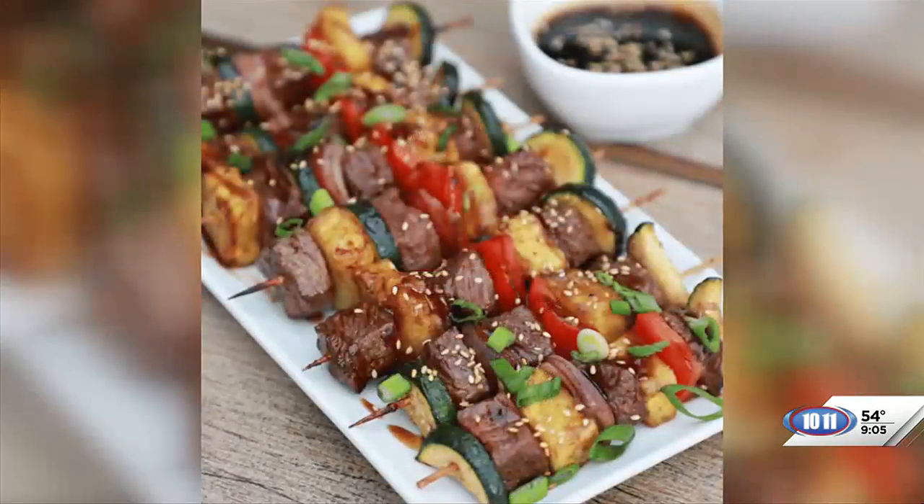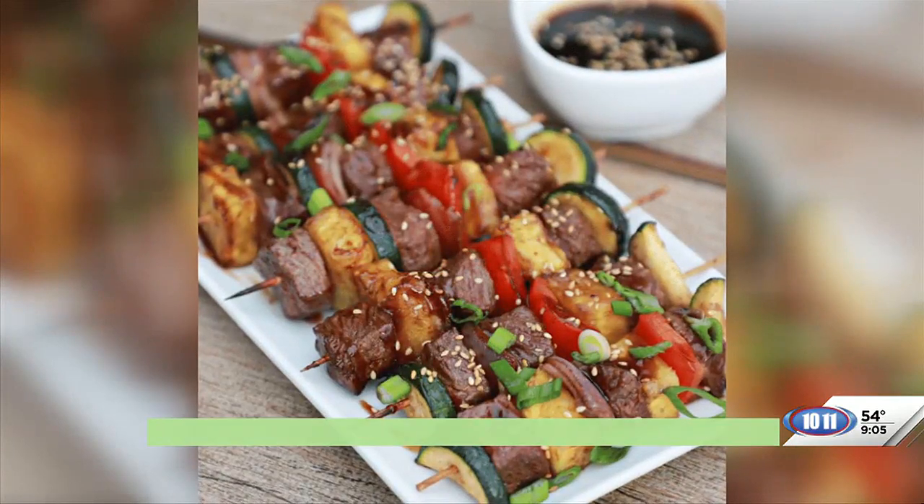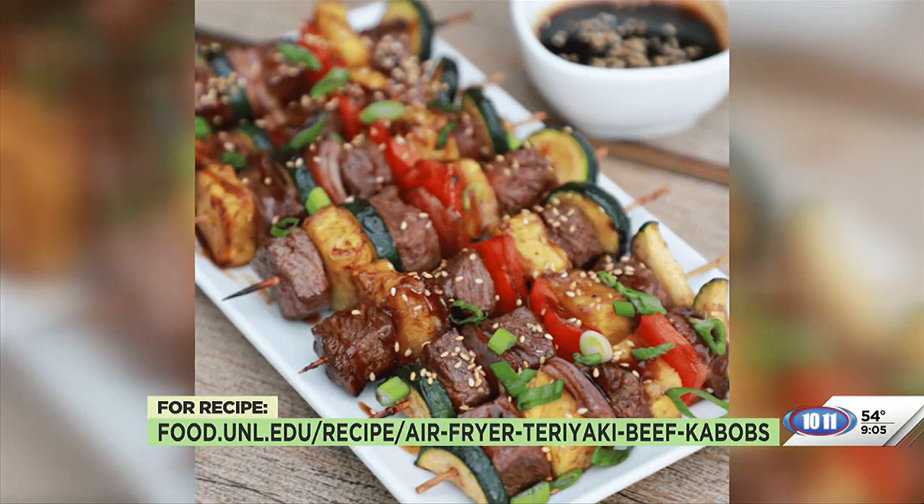It is a cost-efficient steak, and it's perfect for grilling, air frying, and pan searing. Today I have for you teriyaki beef kebabs, which are loaded with summer fruits and vegetables like pineapple, zucchini, and peppers, and can be made in the air fryer or on the grill in just about 10 minutes.